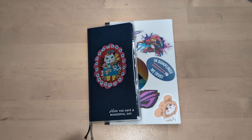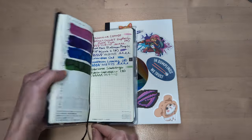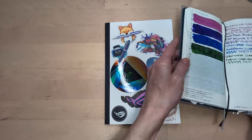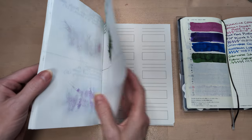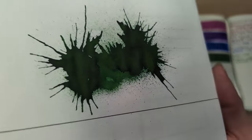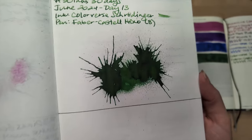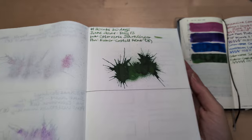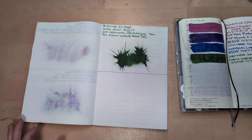Hi friends, welcome to 30 Inks 30 Days, Day 14. Yesterday we had Schrödinger — let me look at that. It's really pretty. For a green, not my favorite color obviously, but it is a good green.